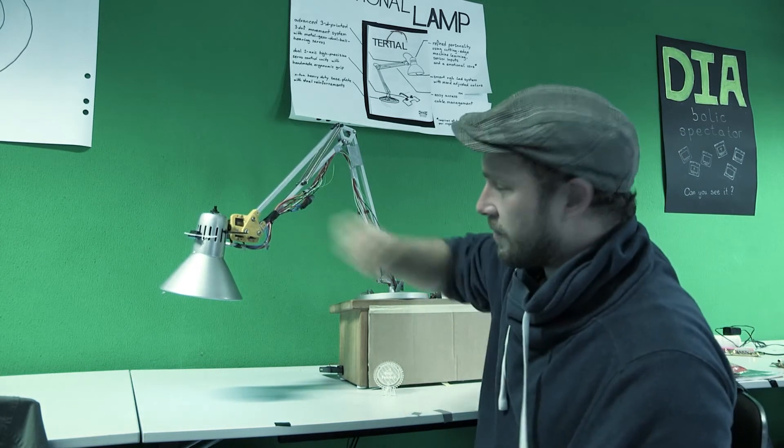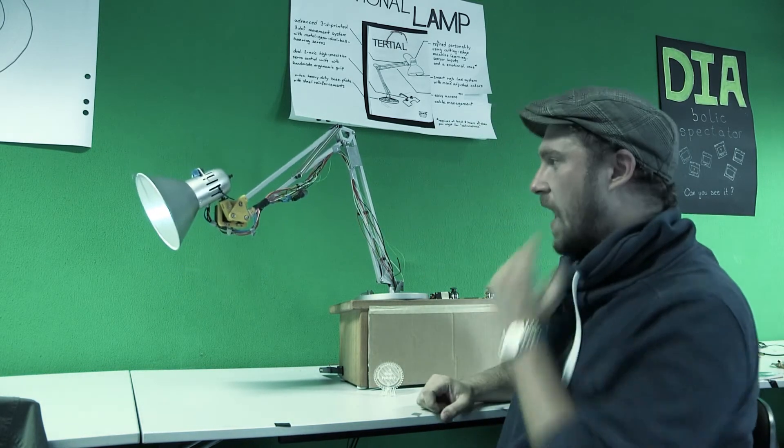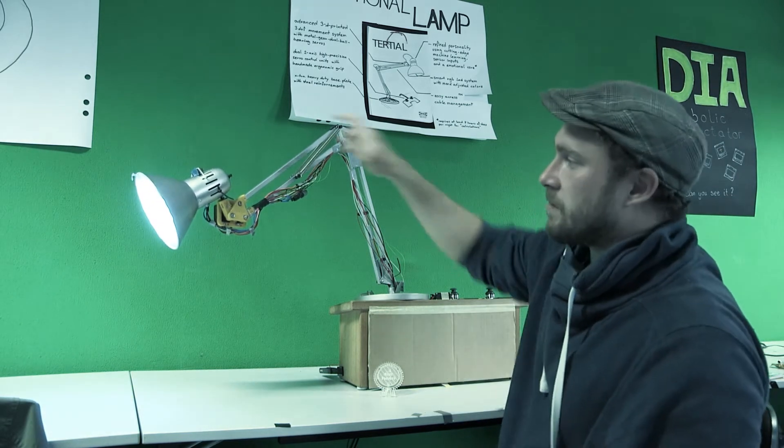Okay, scheint dir nicht so zu gefallen. Ich probiere es einfach nochmal. Mag sie anscheinend nicht so. Ich probiere es mal.